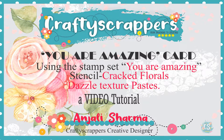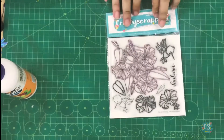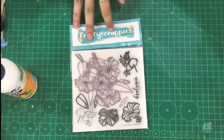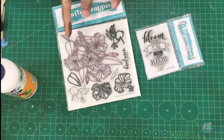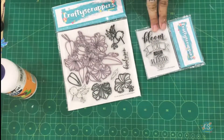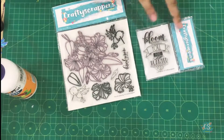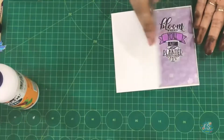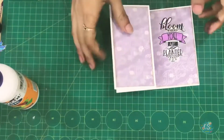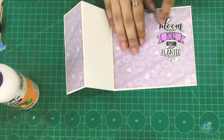Hi friends, this is Anjali from Crafty Scrappers. Welcome! Today we are going to make a card using the September release stamp set by Crafty Scrappers, which is 'You Are Amazing.' I also have a matching die-cut which goes very well with this stamp set, so we are using both of them in this card.